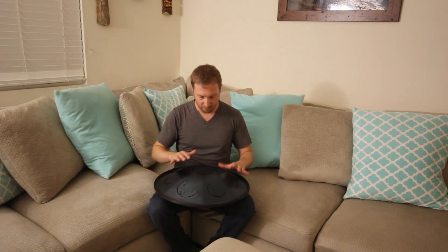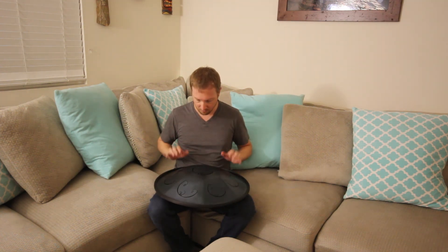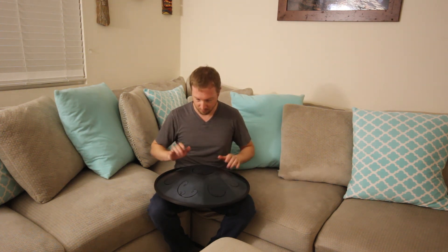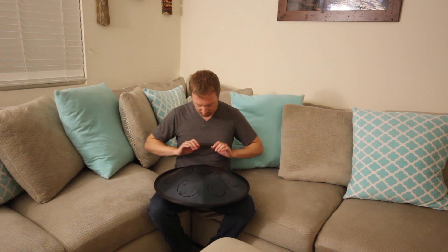From the videos I watched, for whatever reason I expected it to be kind of loud. But that's probably how I'm playing it too, because I have no idea what I'm doing. That's the first unboxing of the RAV drum — I hope you enjoyed.